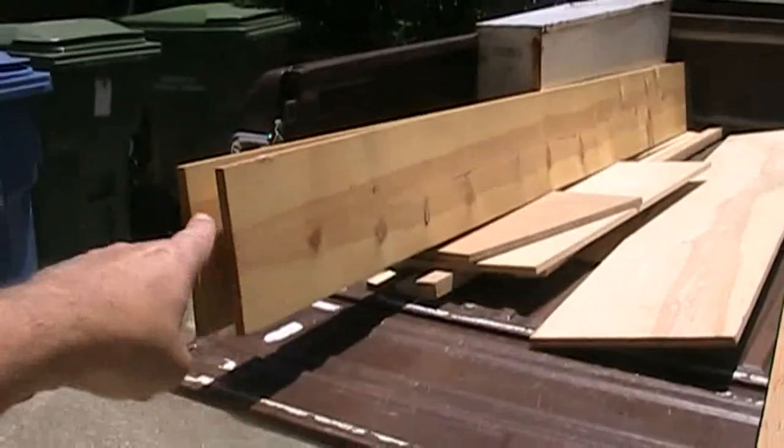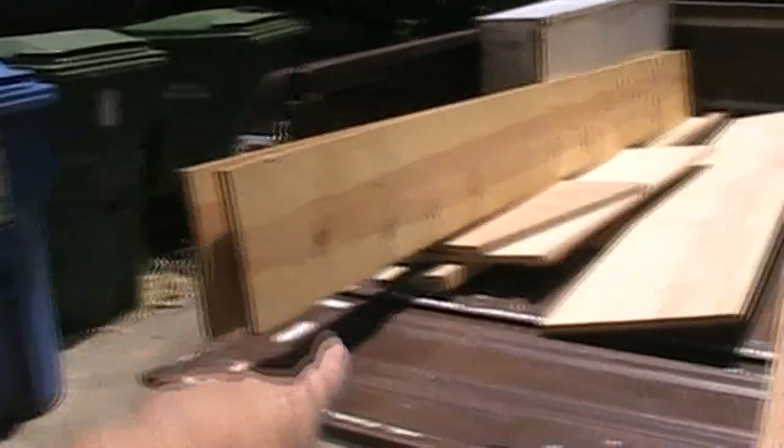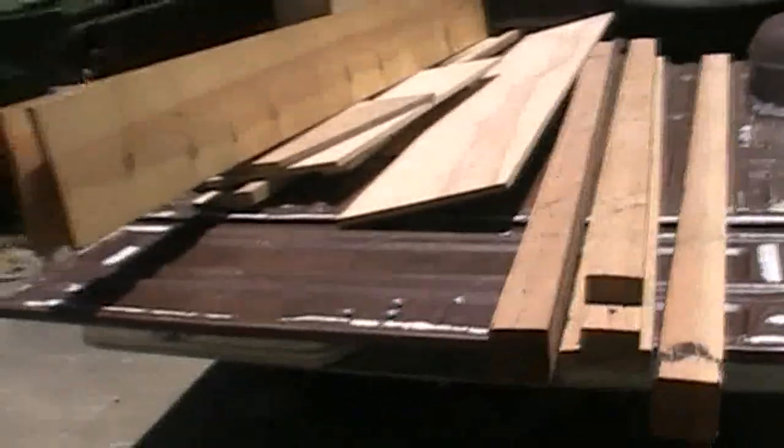I've got a bunch of lumber out here too. This piece is like 12 inches wide by 10 foot long pine board, a really long piece of plywood, and some very large posts down there. It's hardly even volunteering when you get all that stuff.